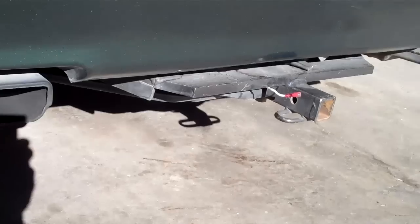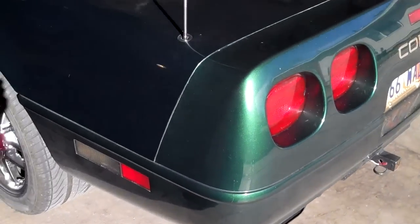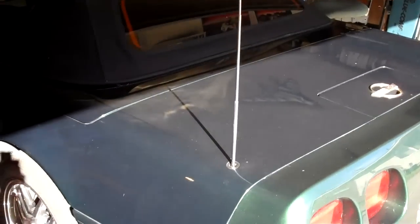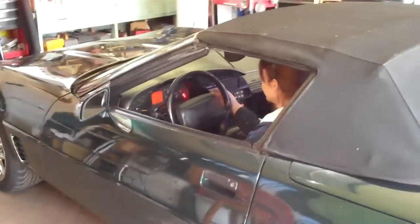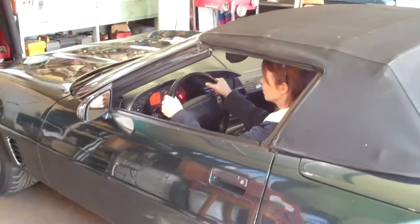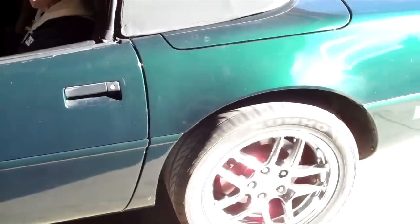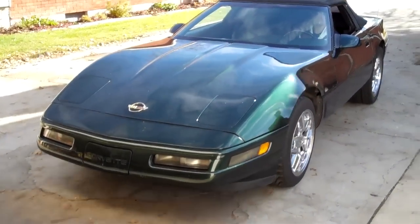Alright, let's hear it start up. It's got a towing package on it — that's kind of a fun thing. Sounds great. Give it a little gas, let's hear this. Alright.